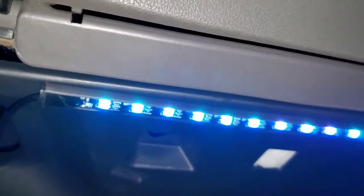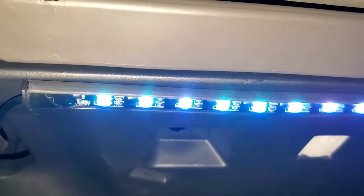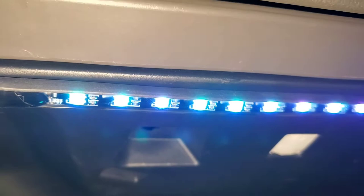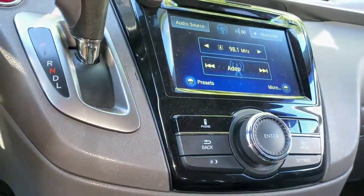For the passenger side it's basically the same thing. On this one I was able to place it farther under, so you're not able to see the LED strip. I just tucked the wire right behind this plastic and then along these edges and then under there.